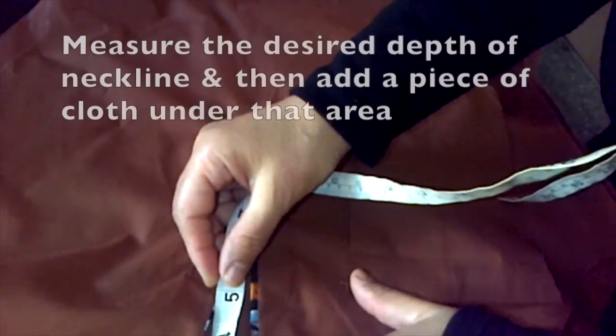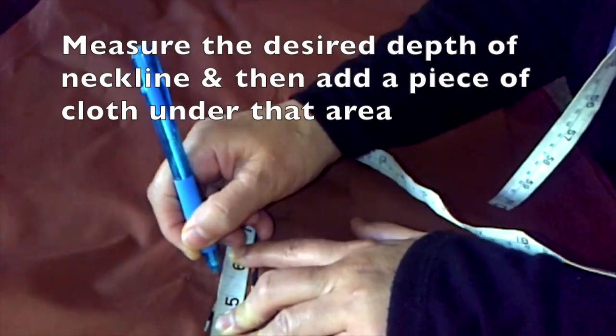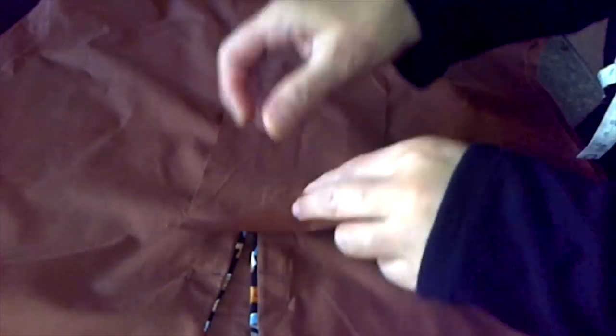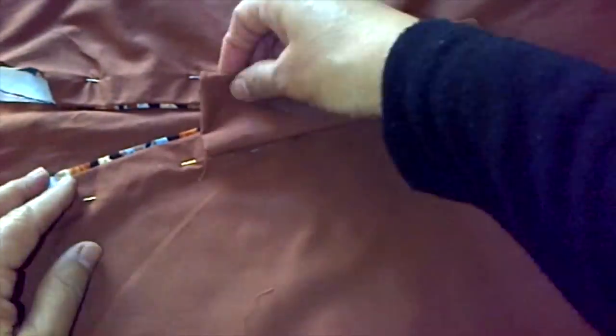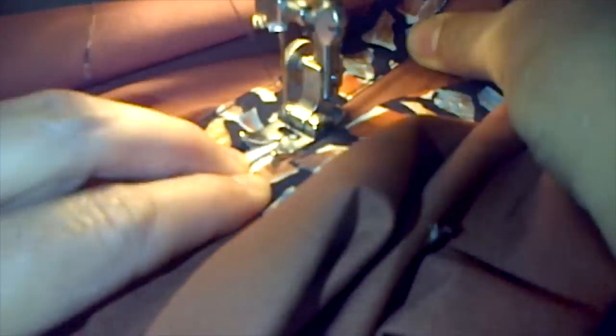Now I've pinned the interface with the neckline and we're going to sew it all together. Before we do that we have to measure the desired depth of the neckline and then add a piece of cloth to close up the rest of the V — I'm marking mine at five and a half inches. For the piece of cloth, I've just sewn it into a sleeve and attached it to the neckline. Now I'm just going to sew it all together.